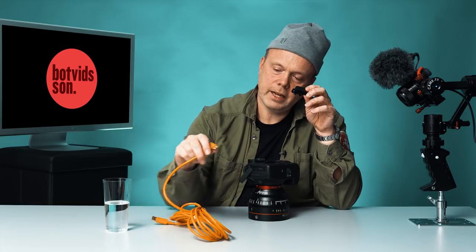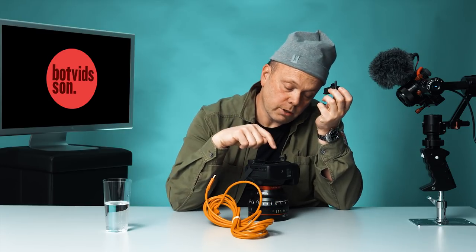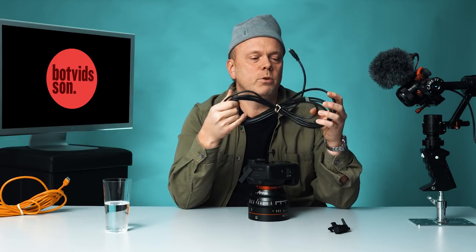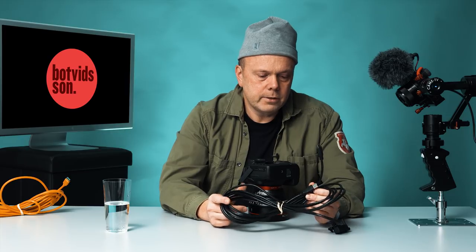I like to use this built-in clip because it's free. However, the Tether Tools cable has an angled connector that doesn't fit into this clip. So my options are to buy a Jerk Stopper — but I don't want to buy a new $50 cable just to use this free clip. Instead, I use a cheap USB 3 cable from a local supplier. It's around 15 feet (5 meters) long and costs about 18 US dollars.